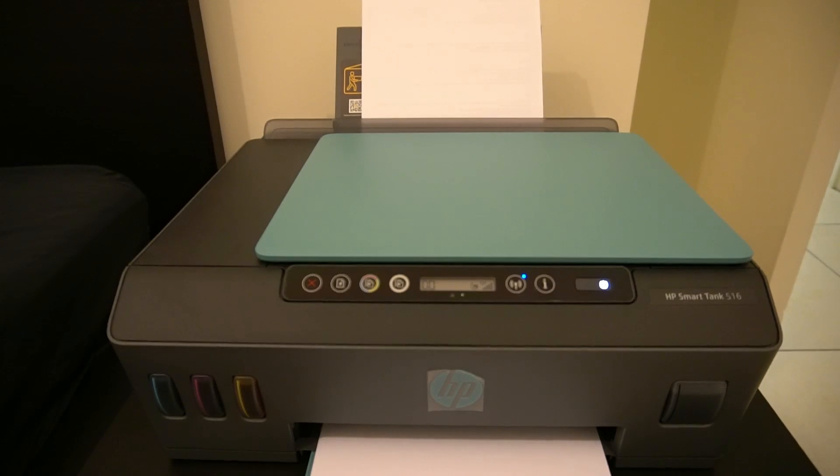HP's website does mention that you need to make sure you have the correct paper size loaded. Now let's move on to paper jams. A lot of you would have seen that this printer is notable for paper jams. HP even has their own YouTube channel which talks about paper jams for many of their printers, and this is definitely one of them, with lots of people complaining.